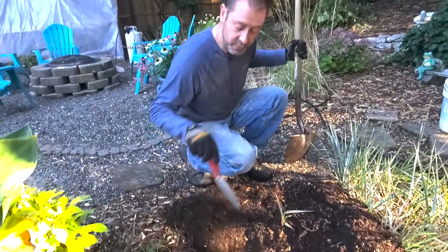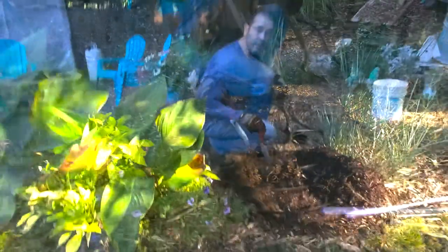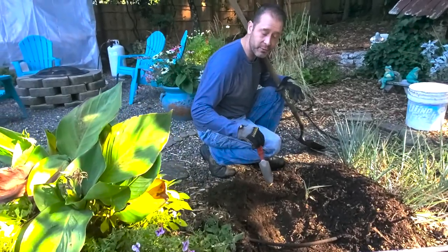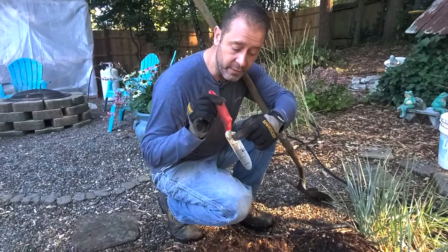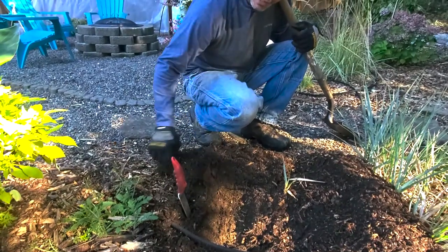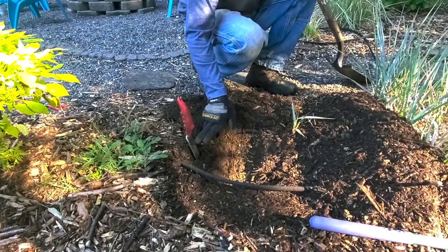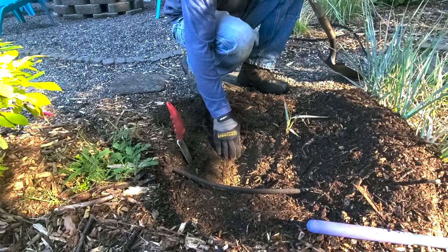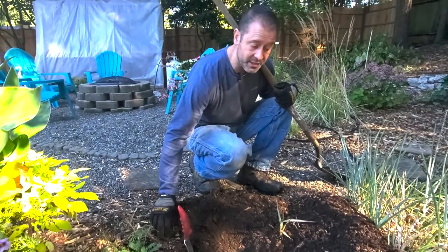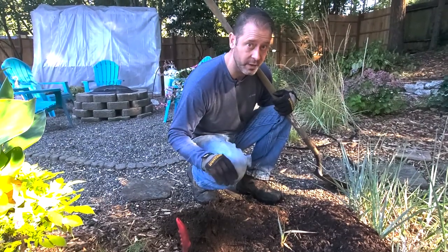We've already dug our hole for the canna lily — I've dug it a little bigger than you might think the plant needs, but I wanted to give its roots an easier time to dig in and grow in this area to get better established faster. I've also got our favorite hand trowel here with hash marks for inches and measurements. I'm using it to measure from the very top surface of the mulch all the way down to the depth we need to get to — the four inch mark — making sure we're planting four inches down and incorporating the layer of mulch into our depth, because otherwise we could plant these canna rhizomes deeper than we want to.